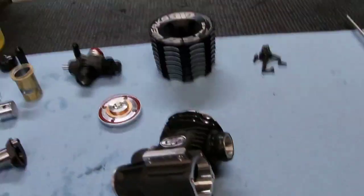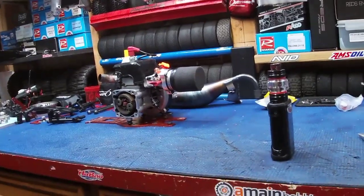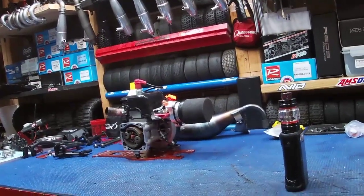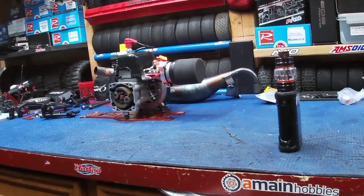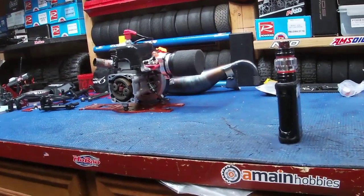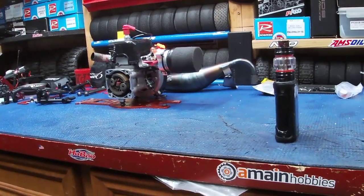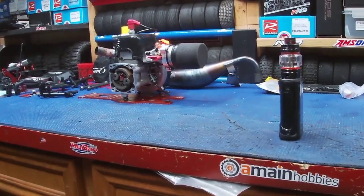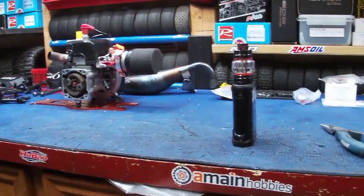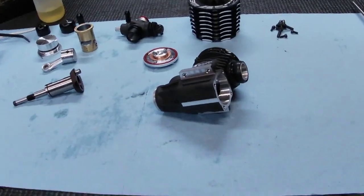Let me get this thing back together. We'll discuss the 5B baja build plans. The parts will be here over the next couple of days, definitely by the weekend. We'll do a video laying out all the parts — RC Max, Turtle Racing titanium and billet performance parts. We've got some badass RC Max upgraded parts coming.